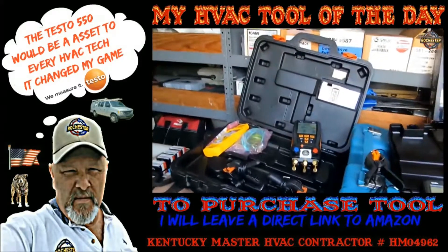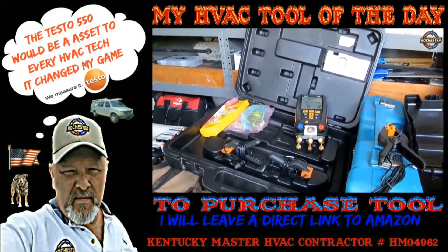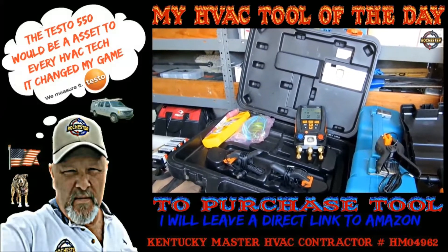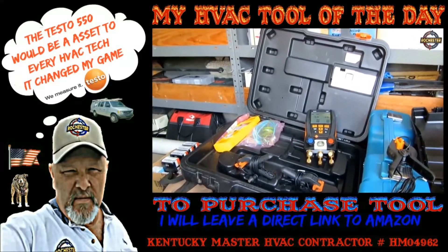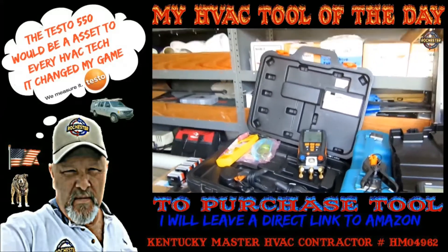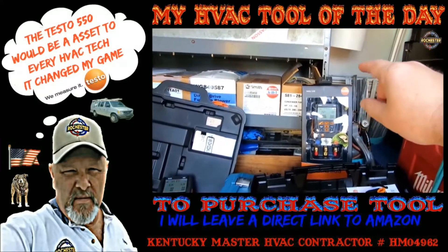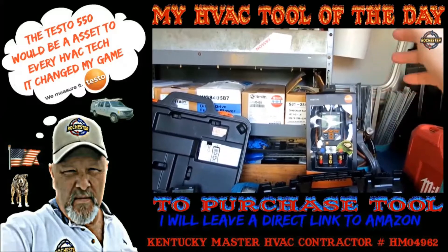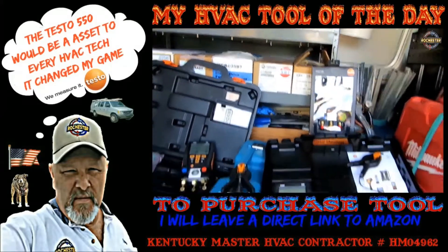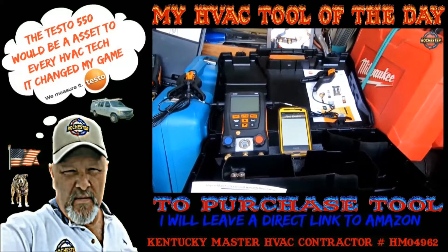We went ahead and got the Testo 550 unboxed - our brand spanking new Testo 550 next generation digital refrigeration manifold with Bluetooth capabilities. Guys, I wanted to show you real quick - I've been rocking the Testo 550 for well over five years and I'm here to tell you it's been one of the most dependable tools that I have in my HVAC arsenal. I love the Testo, I love everything Testo makes. We've also got a Testo 549 here as my backup. I wanted to show you the Testo 550 and just the application of it real quick.